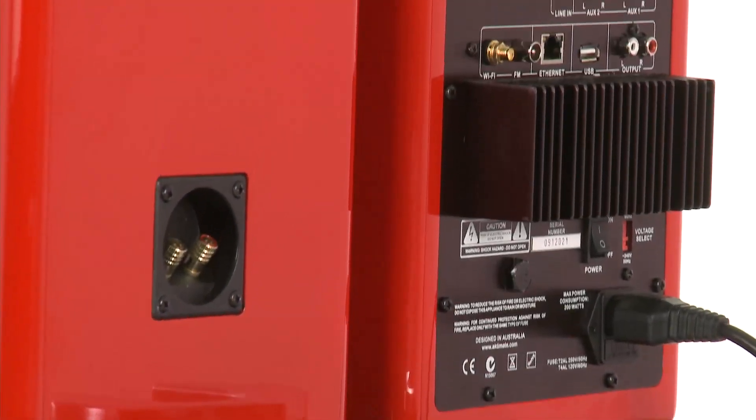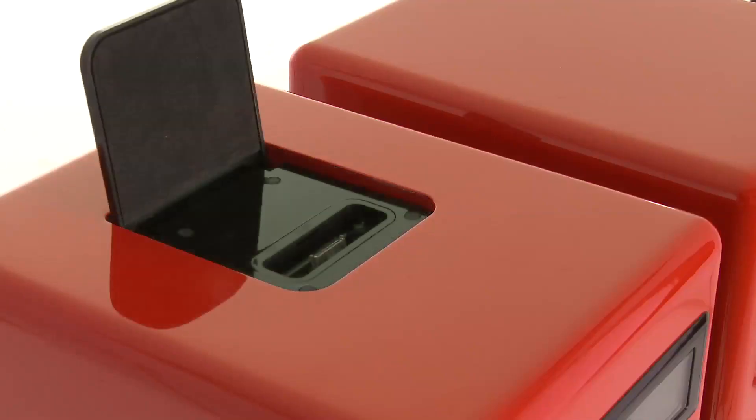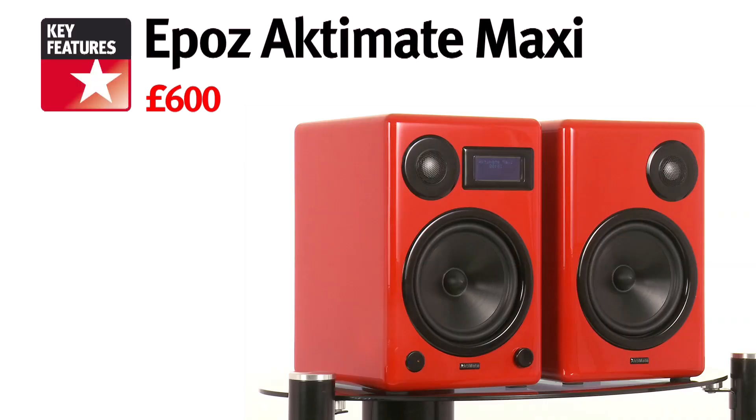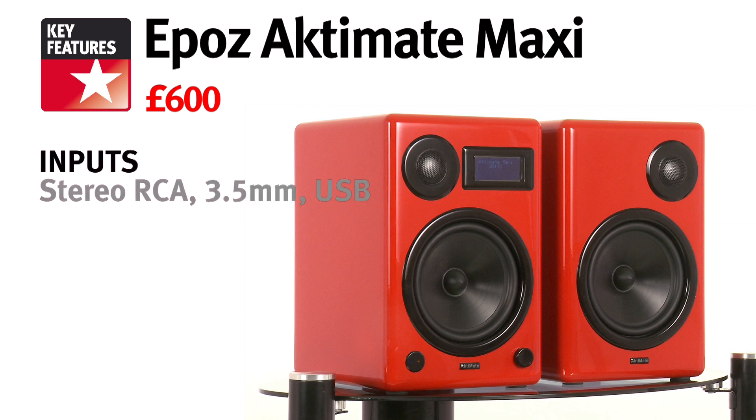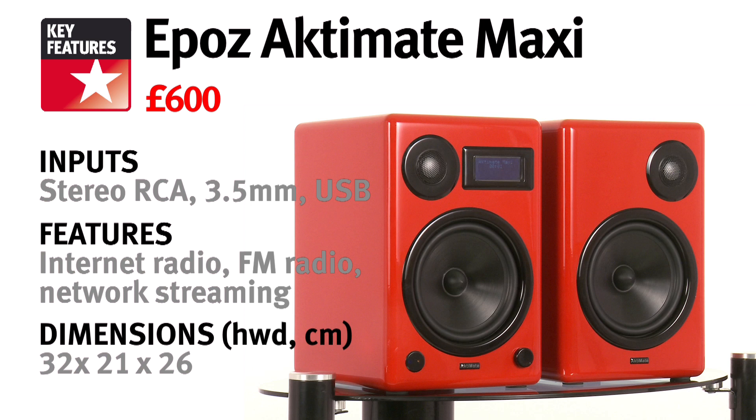As is the case with the Mini, it's the Maxi's left speaker that connects to mains and the passive right speaker. Simply dock your iPod or iPhone, or plug a non-Apple source into the 3.5mm, RCA, or USB sockets and you're away. What's more, the Maxi also boasts internet and FM radio tuners, as well as the ability to stream music from your network using ethernet or wifi. To handle all of this added functionality, you've got an LCD screen and remote control.